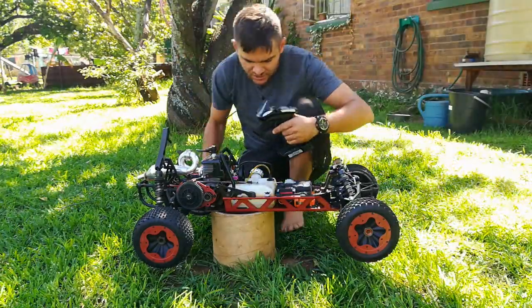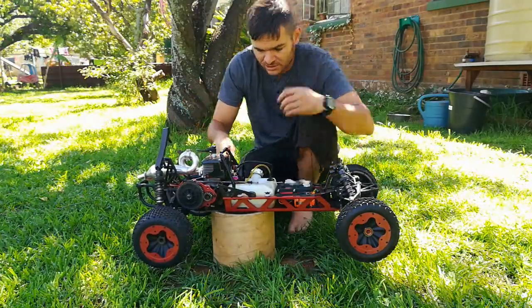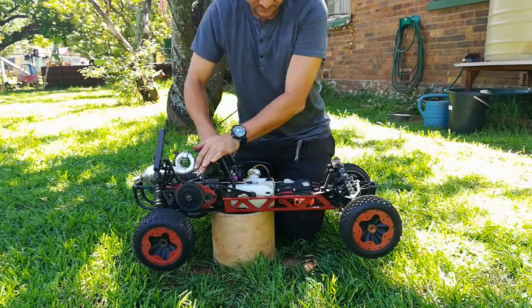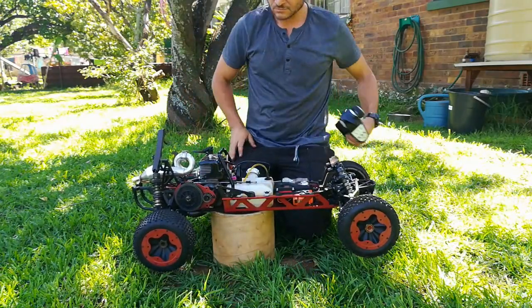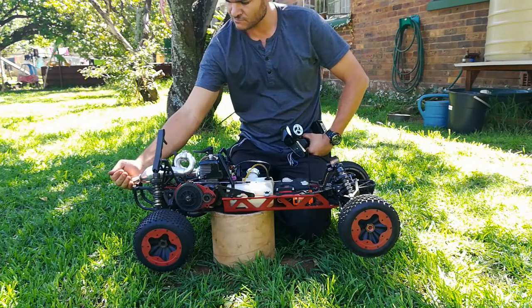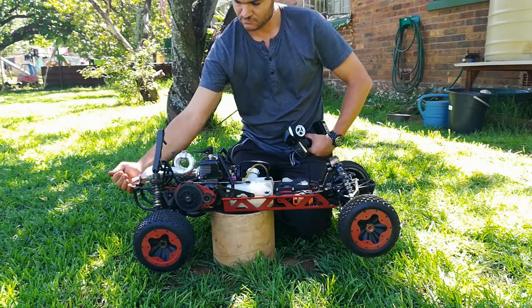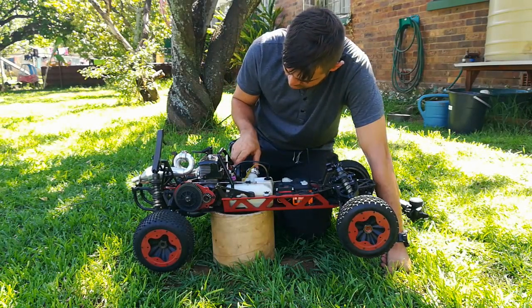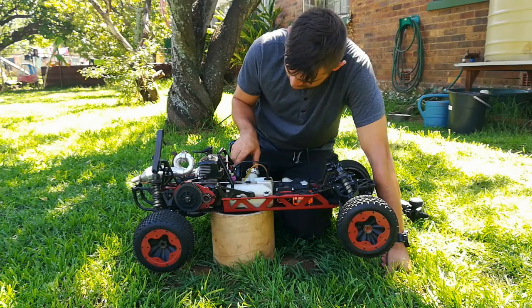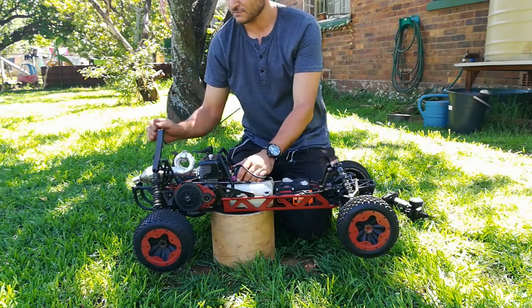Okay, so I've got fresh fuel, different carb — let's check it out.